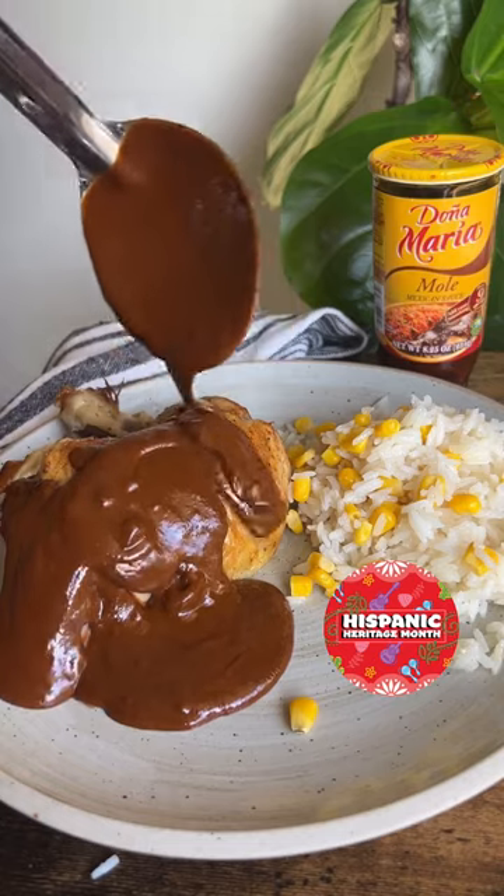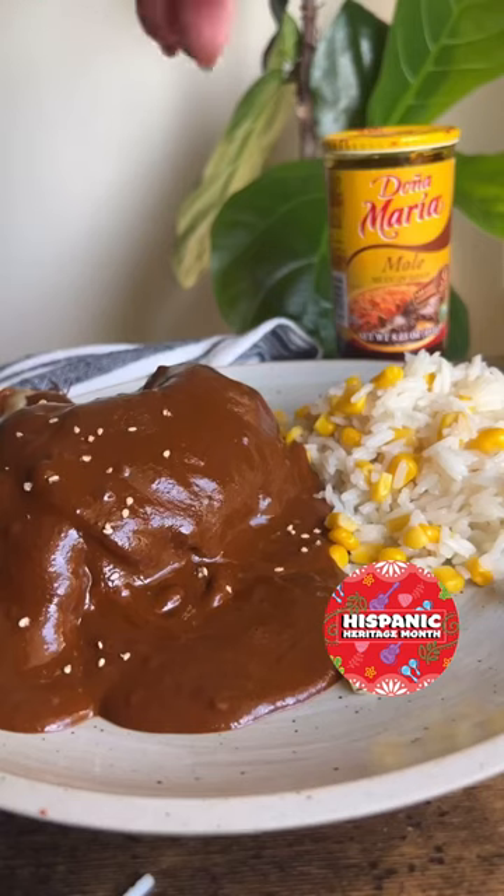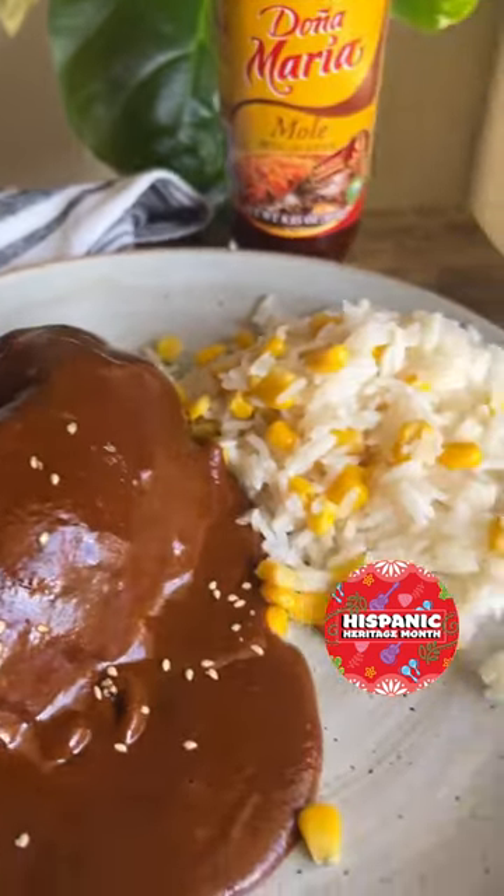From there, add your sauce all over and enjoy with a little bit of sesame seeds and your rice.